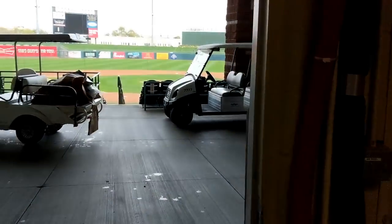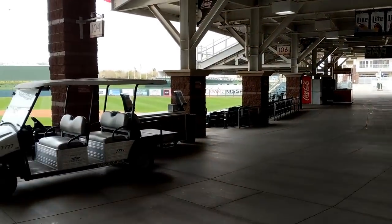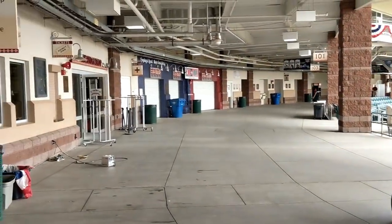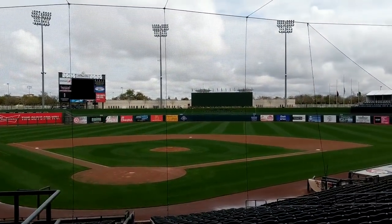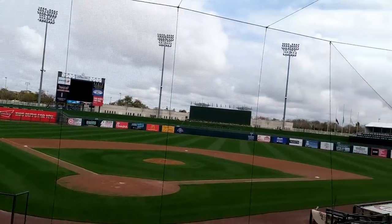Here's the refrigerator freezer. Over here you can see the field. The wife is going to be in that stand over there this year — last year she was out here in center field, but this year she'll be next to us. There are four stands along here.